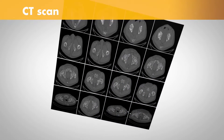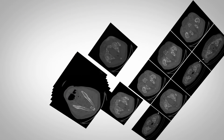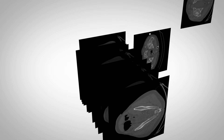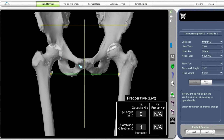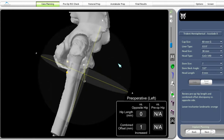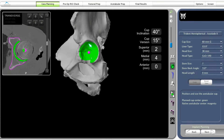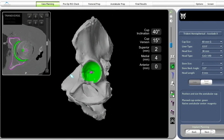It begins with a CAT scan or CT scan of the hip joint. A CT scan is a series of x-rays taken at different angles that can help surgeons see things that they can't typically see with an x-ray alone. The CT scan data is used to generate a 3D virtual model of the patient's unique anatomy. This virtual model is loaded into the Mako system software and is used to create a personalized preoperative plan.